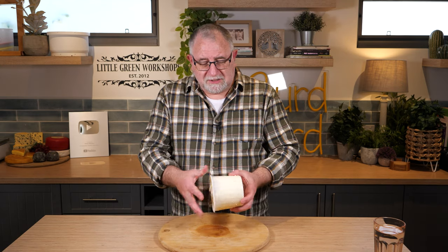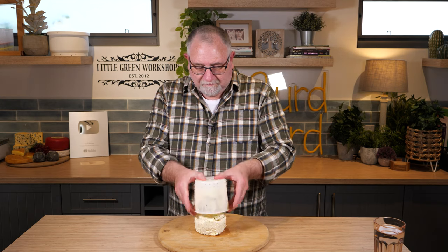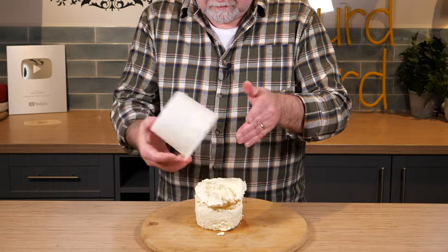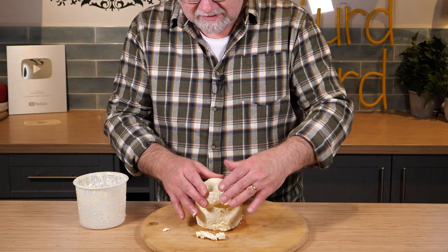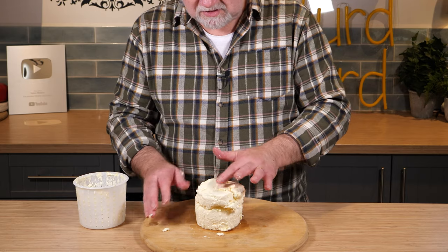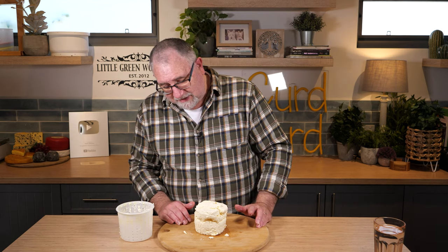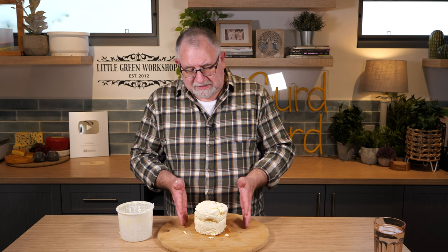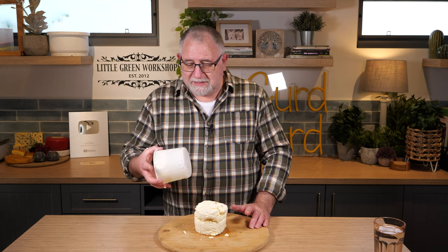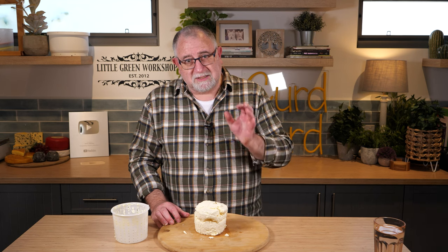Traditionally this cheese is molded — here it is. Let's get it out of the mold. It's just fallen apart — it's so soft. What happened is I salted the cheese a little too much and it kind of fell apart. It is supposed to be this soft, but a little bit firmer for the mold. It unmolded properly yesterday; maybe I should have used a straight-sided mold instead of this tapered one.